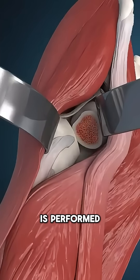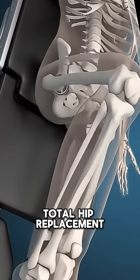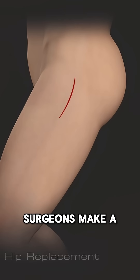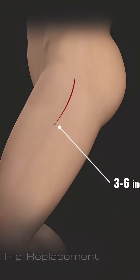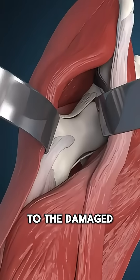Ever wonder how hip replacement surgery is performed? Let's talk about minimally invasive total hip replacement. In minimally invasive surgery, surgeons make a 3 to 6 inch incision. Special tools gently move muscles aside, allowing direct access to the damaged hip joint.